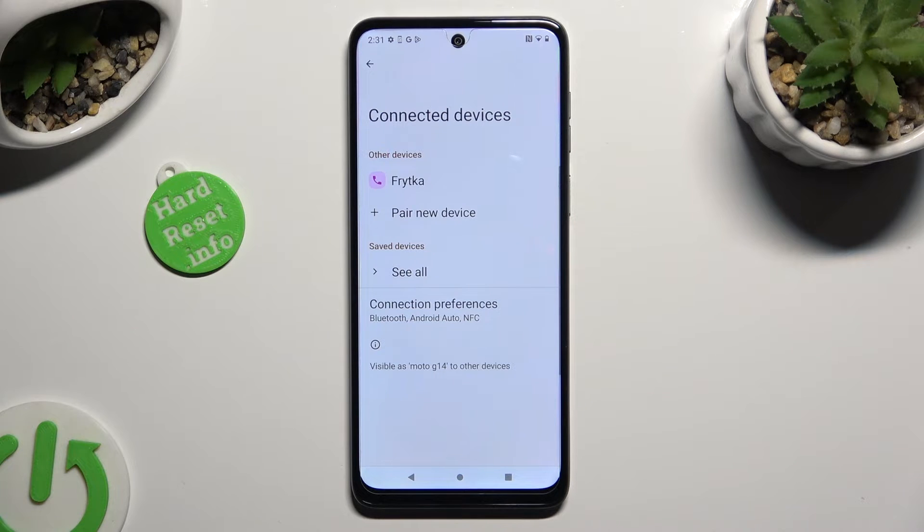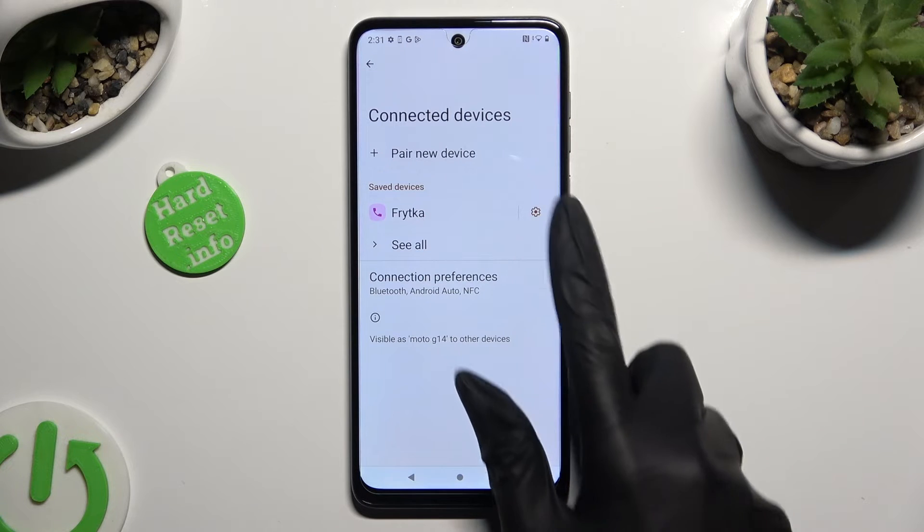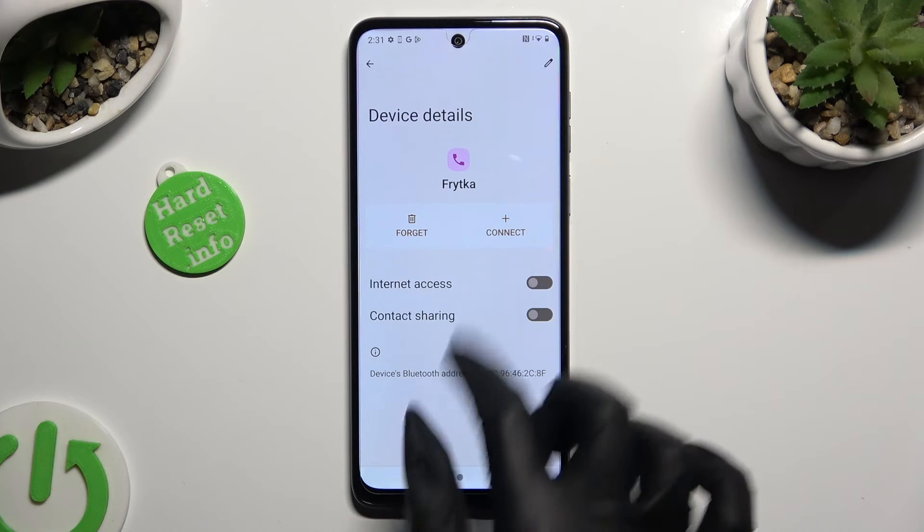As you can see, my devices were successfully connected. If you want to disconnect them, click on the gear icon right next to your paired device, and tap on Forget next to Connect.